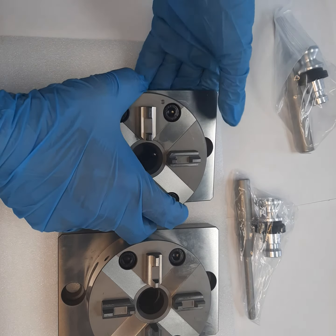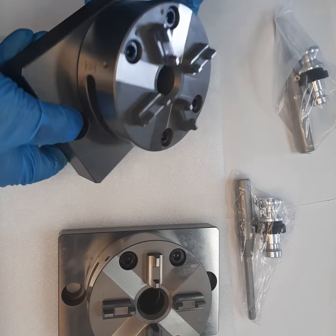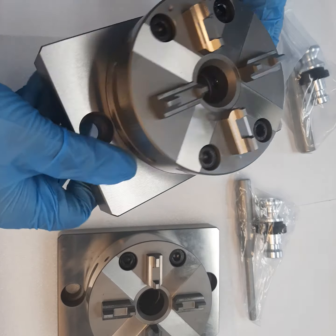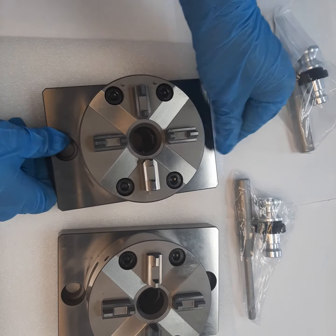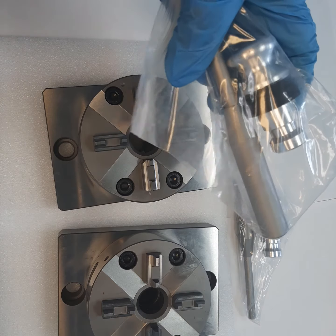The material of this chuck is stainless steel. This particular version is a manual version, having slots on both ends of the chuck, and it comes with a lever and the required spigot.